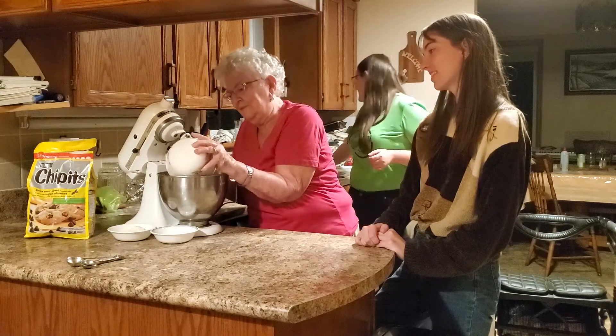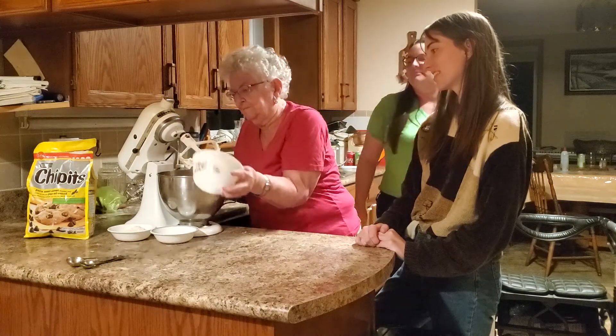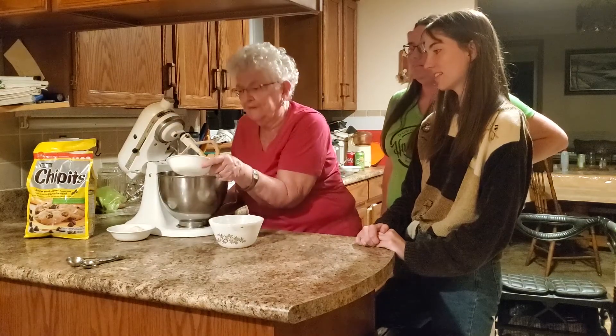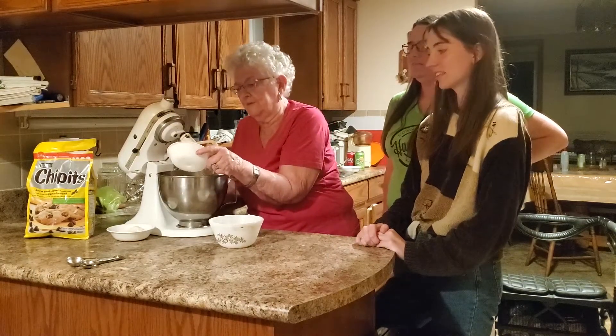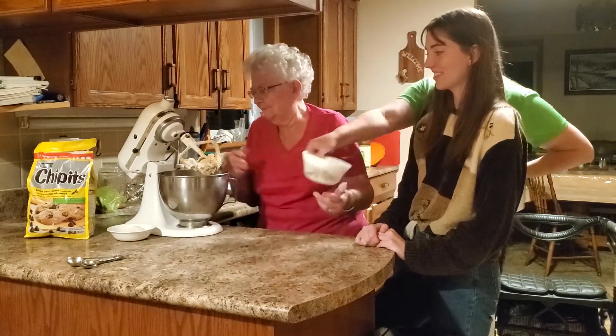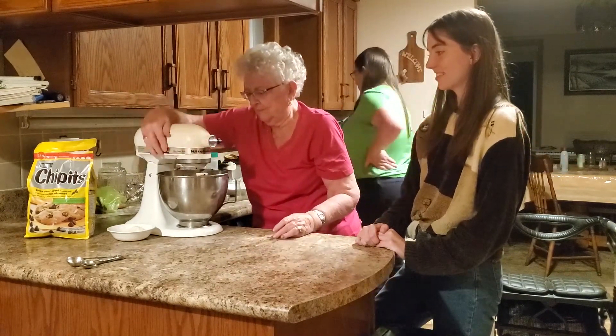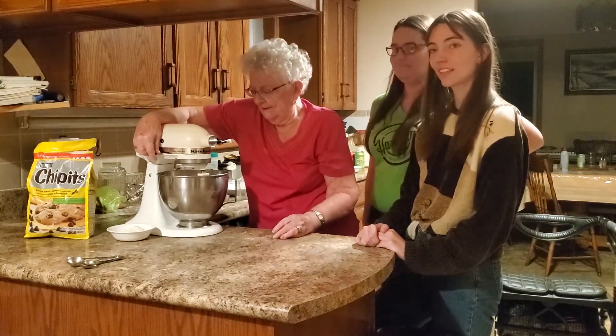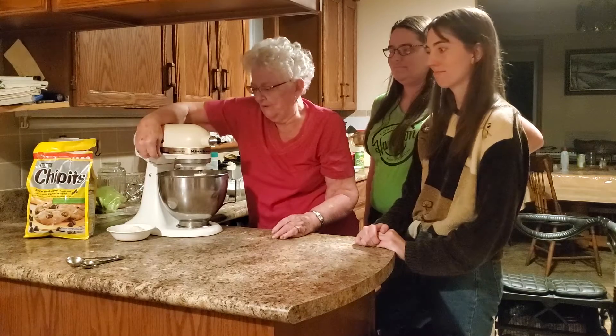And we add the two cups of flour. And with that is a half a teaspoon of salt and a half a teaspoon of baking soda. Baking soda, right? Baking soda. And you put that in, starting very slowly and then speeding it up a bit more as you go along.